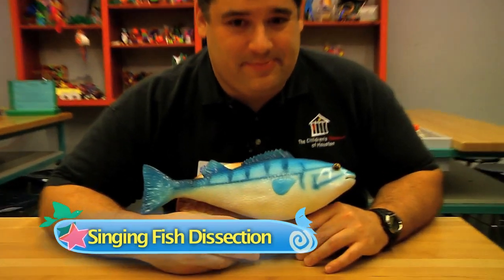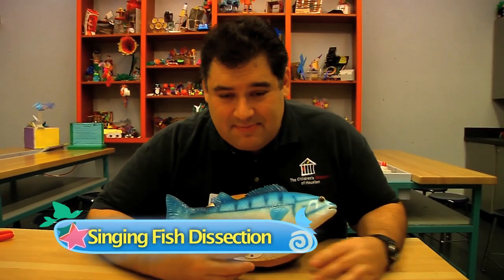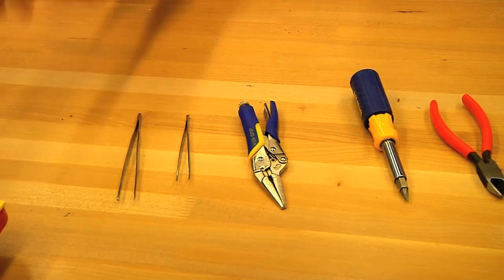This is one of those singing fish. And that's enough of that. But how does it sing? Well, there's only one way to find out — that's to cut it open and see what's inside.